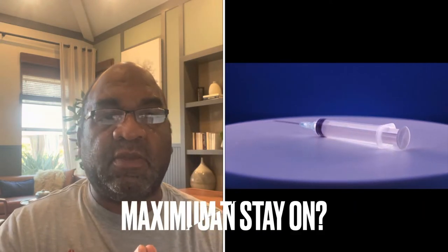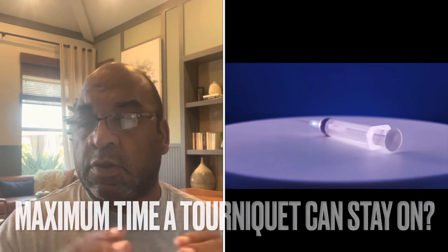Here's a good one for phlebotomy: what is the maximum amount of time a tourniquet should be left on a patient? It should be for one minute only. That's all you want. Once it's on, get that blood and get that thing off.